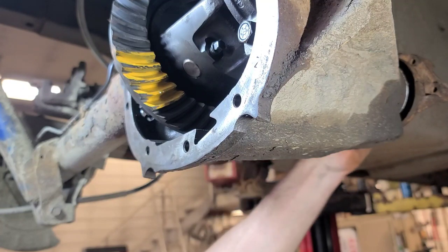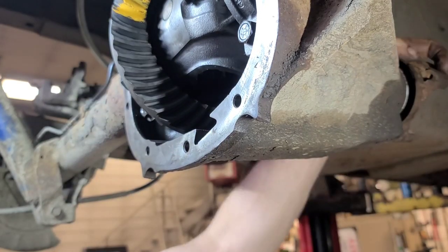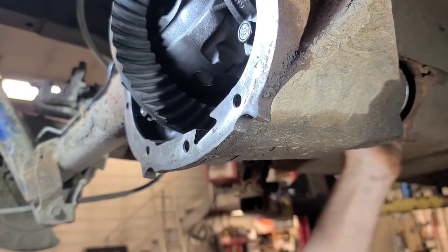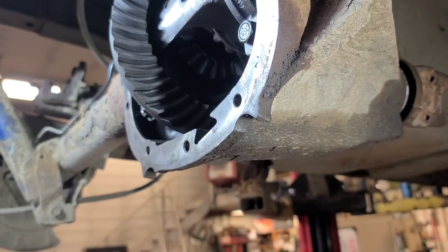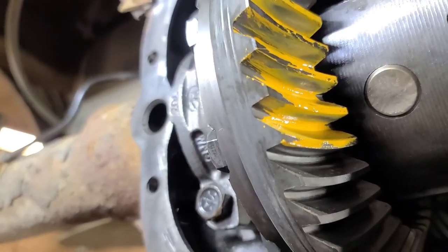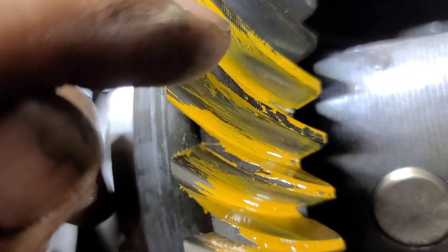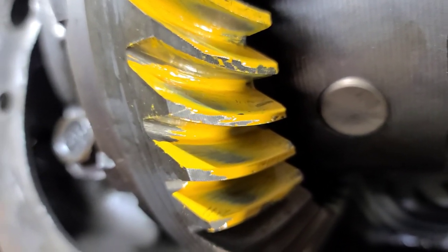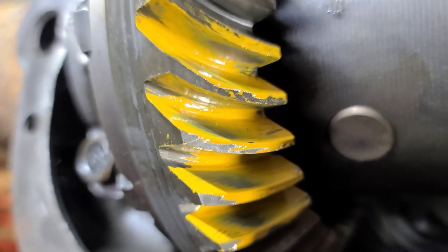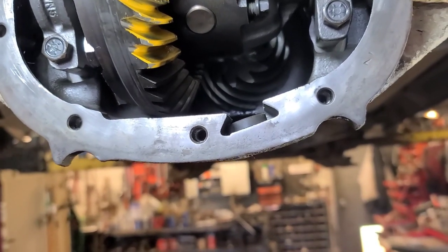Brush some gear marking compound onto the teeth - this is the drive side, this is the coast side. Using a wrench to turn it back and forth against the pinion. On the drive side it's a little close to the bottom of the tooth, but not bad - this one here is pretty close to the middle. On the coast side it's pretty good, a little bit close to the heel. These gears were run out of alignment for so long they're probably worn, but this is going to be significantly quieter than it was.